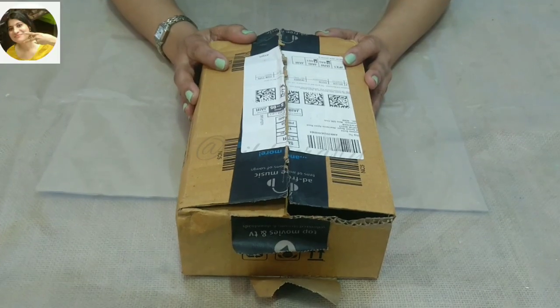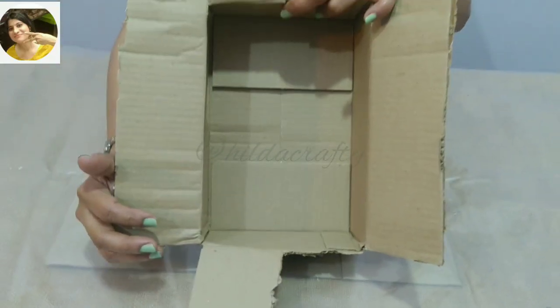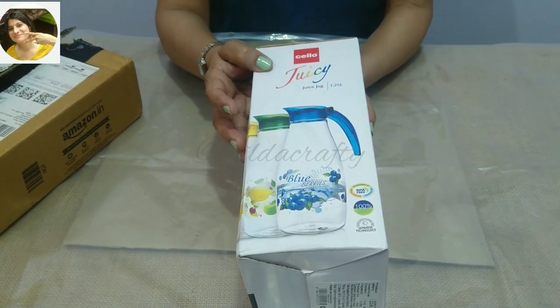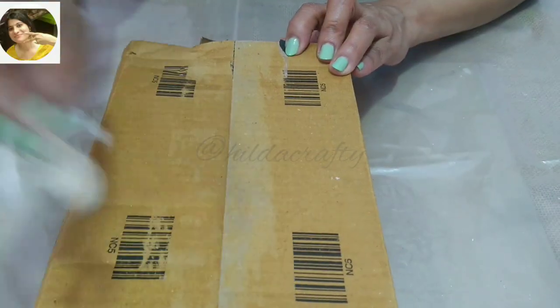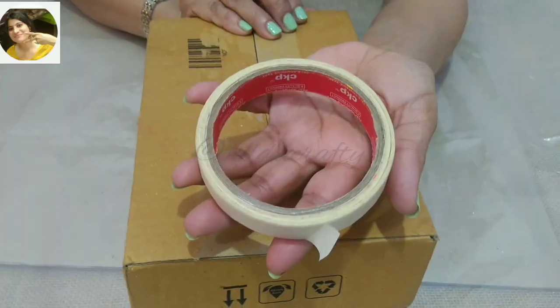Taking this box which measures 8 centimeters in width and 24 centimeters in height — this box is a little damaged, but you can even use this type of box. Firstly, removing all the packaging tape and then using masking tape to secure the box.